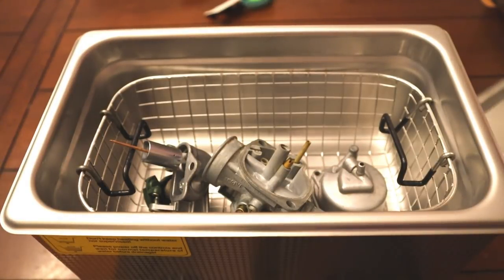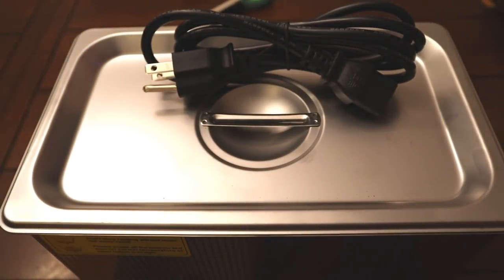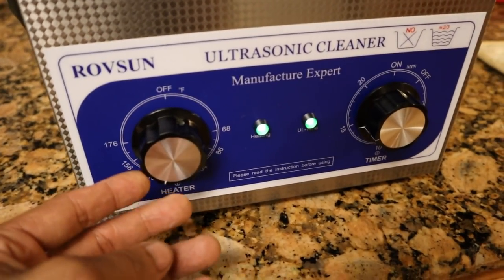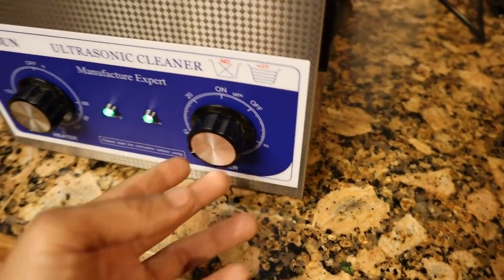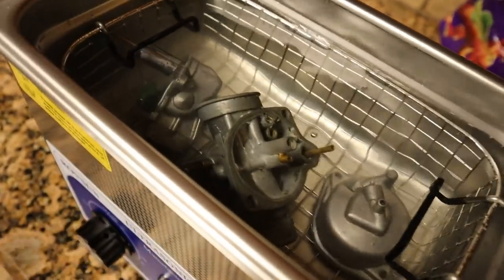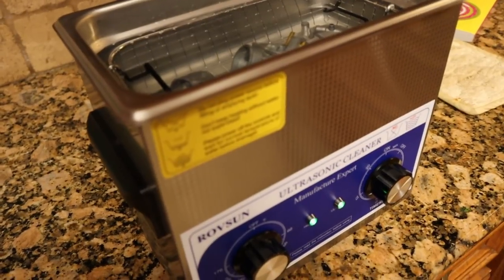So I put the parts into the basket and then inside the cleaner, then put the lid back on. I set it to about a little under 140 degrees for 15 minutes with the parts in the water. Then I put the lid on and let this do its thing for 15 minutes. Hopefully we can get the desired result we want from this ultrasonic cleaner.